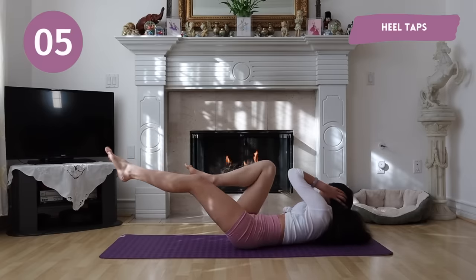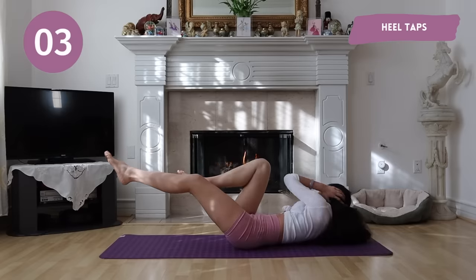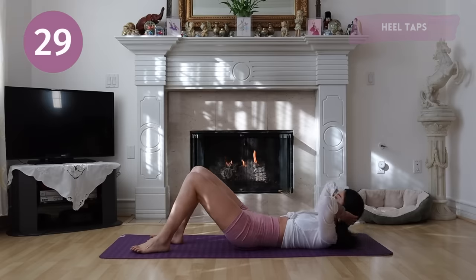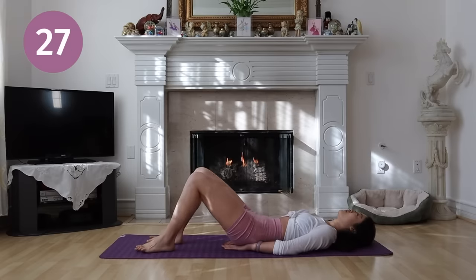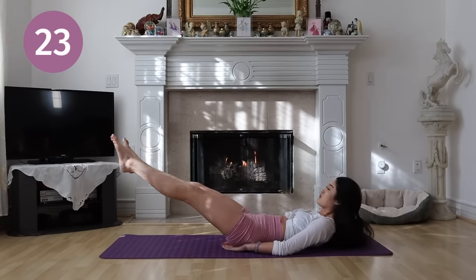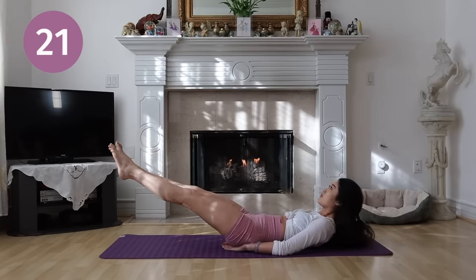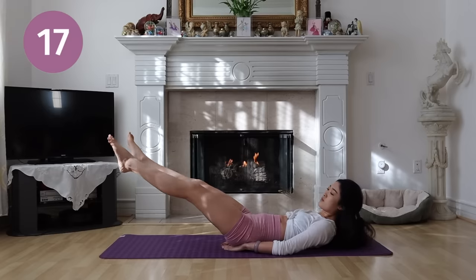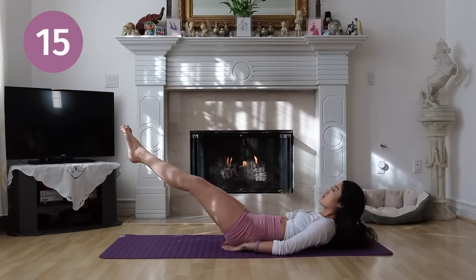Next, we have heel taps. If you feel your back is arching, you can put your hands under your butt to help you stabilize. Remember guys to always breathe.